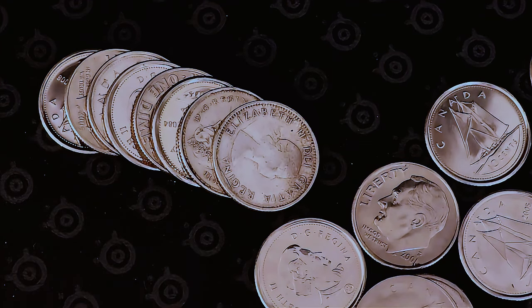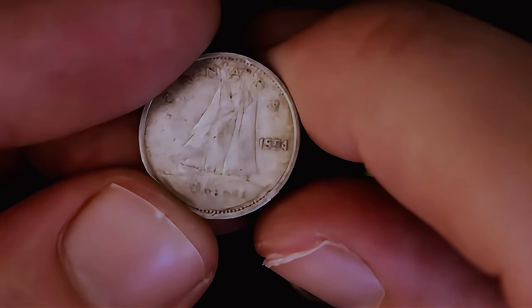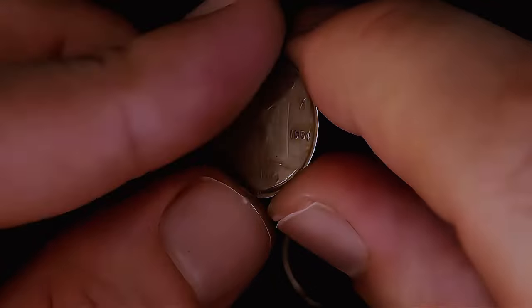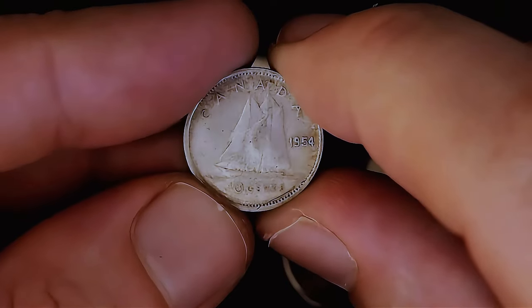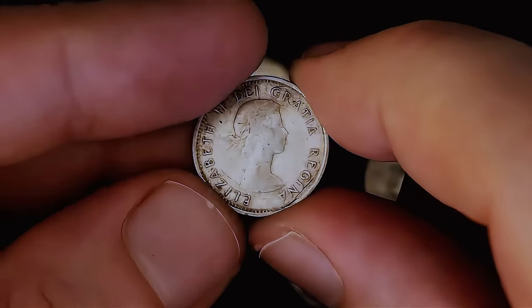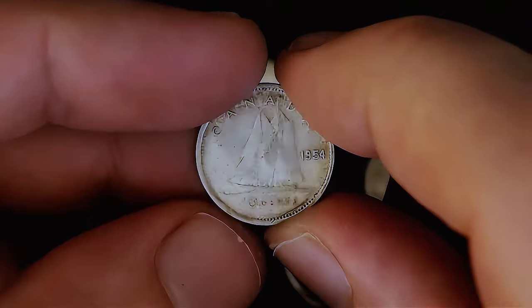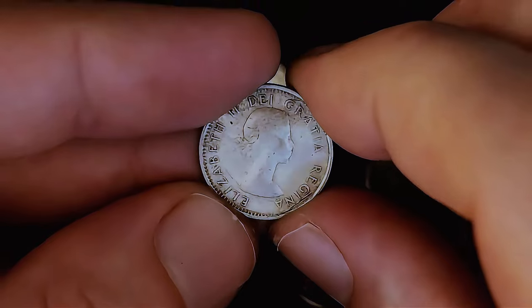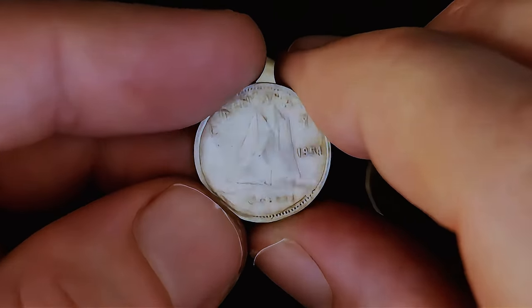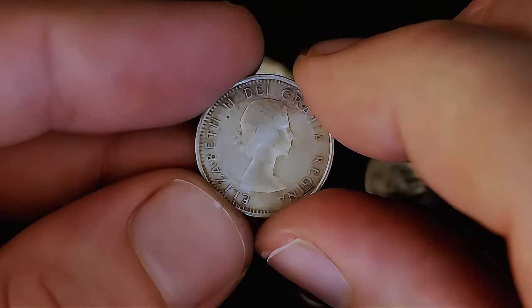This is the last of the clear rolls right here — I think we're around roll 20. I didn't even spot this one by the edge, but we got ourselves our third silver of this hunt. That's going to be a 1954 young head. So three silvers — I think I've tied my record for silvers in dime hunts. I'm really hoping I can break it. We've got nothing but paper rolls up ahead, so I can only do edge checks as I pull them out. I'm also making sure to check for 1970s. What a great hunt so far.